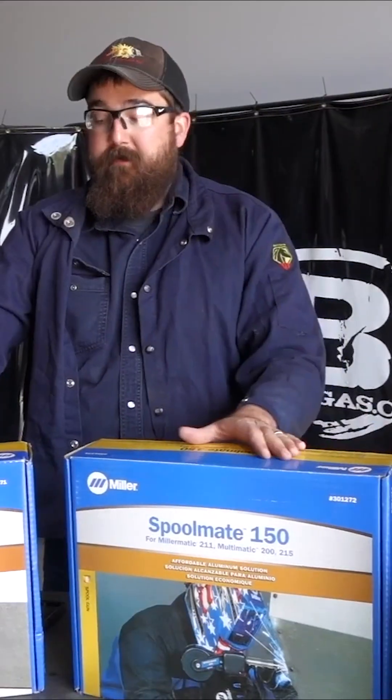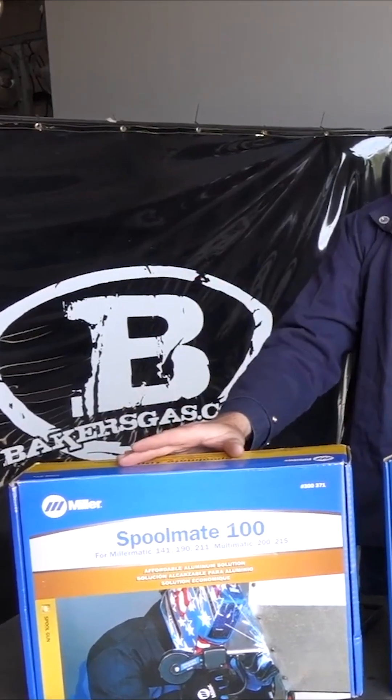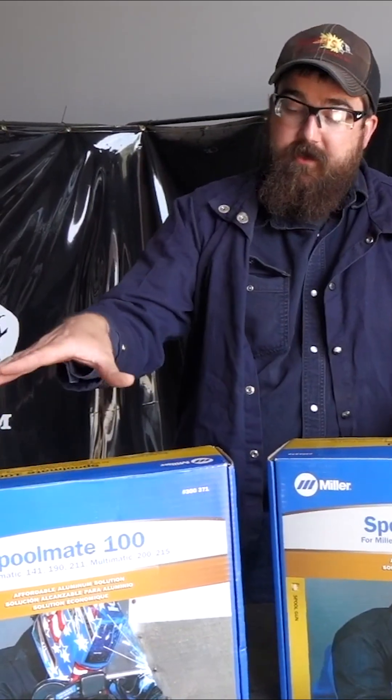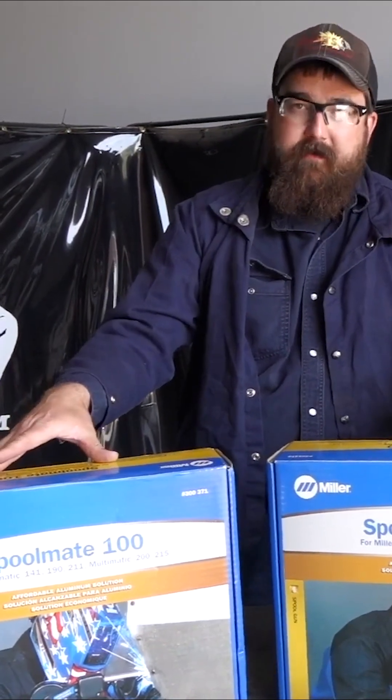The major differences between the two — the 100 and the 150. The 100 is a smaller unit, lower duty cycle, so it has a 30% duty cycle, whereas the 150 has a 60% duty cycle at 150 amps. The 100 has a 30% duty cycle at 135 amps. It's a lighter gun, so it weighs about 6 pounds. The 150 is about 7.3 pounds.